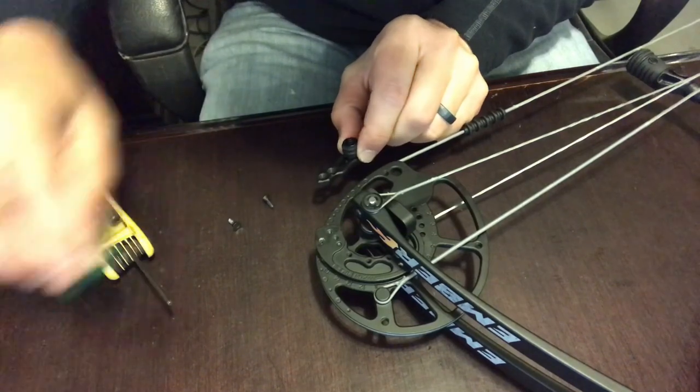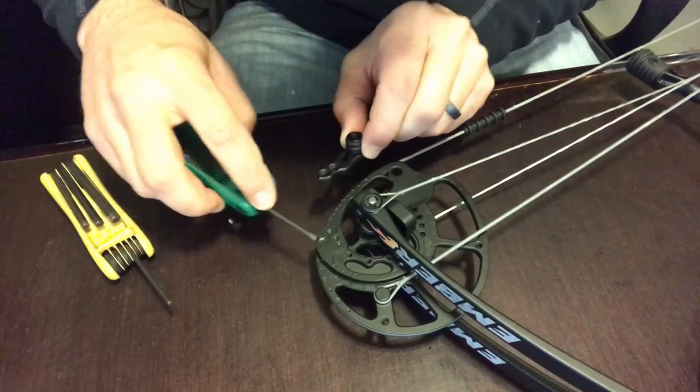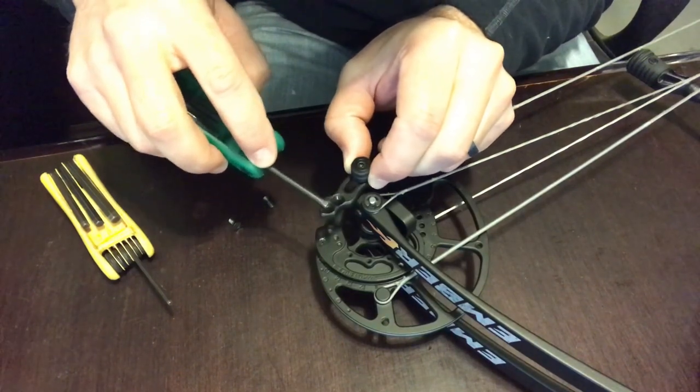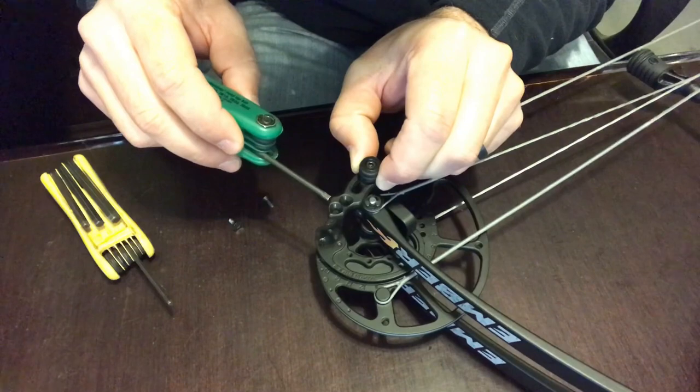There are two holes here located on the back of the module, and there are two holes on the bracket. The bracket also has a long, sloping edge.